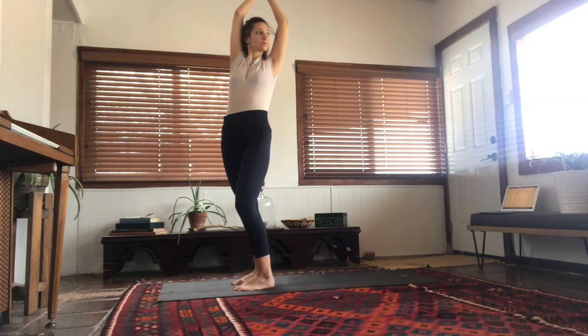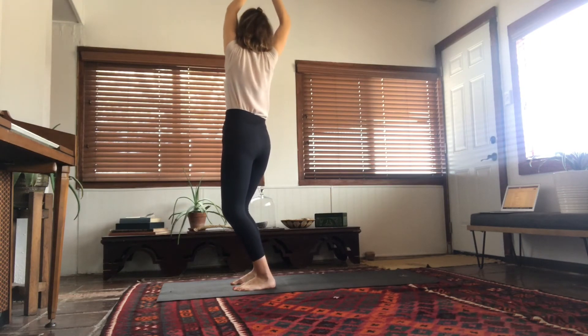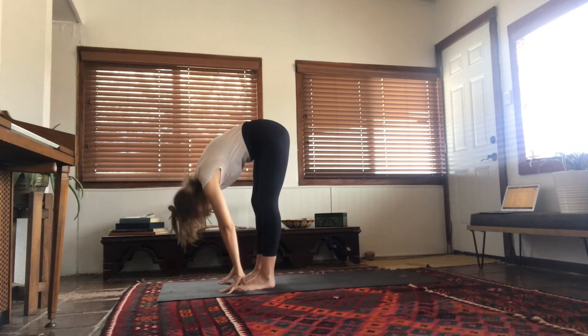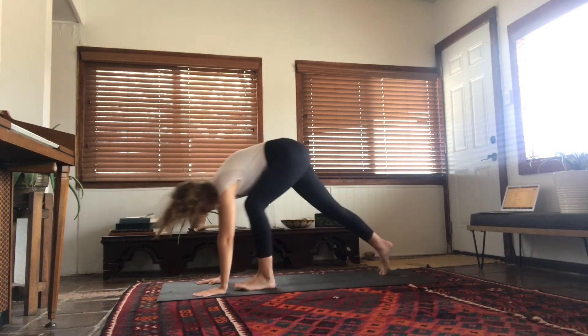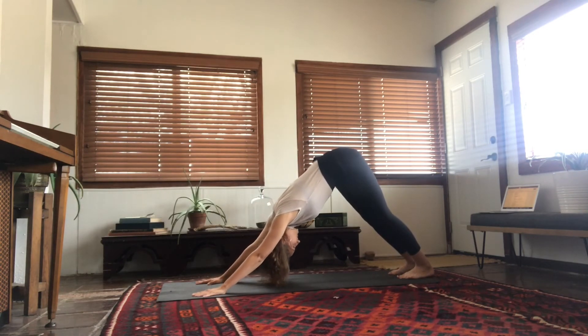Take a slight twist towards the left, look over the left shoulder, back to center, bending your knees as you move, then do the same to the right side and back to center. Lift your arms and slowly fold forward with a long spine, drop everything. Inhale half forward fold, lift halfway, exhale fold, step back into downward facing dog.